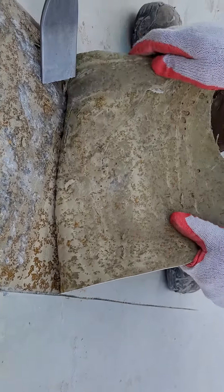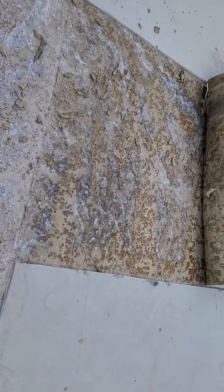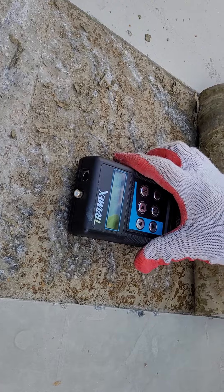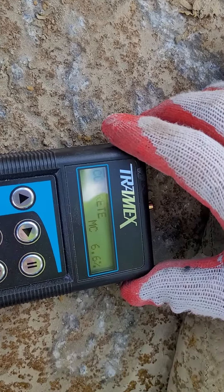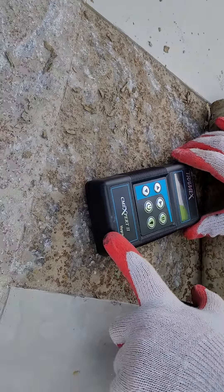Would you say this is well adhered? Okay, can you put a moisture meter on that right there, please?